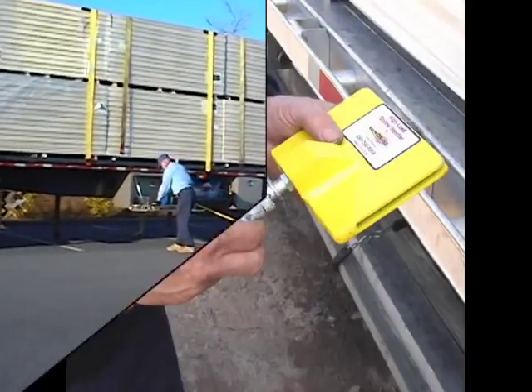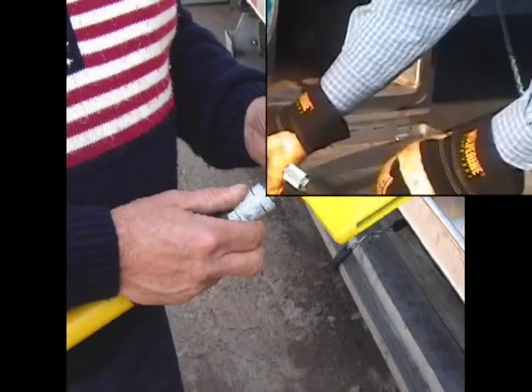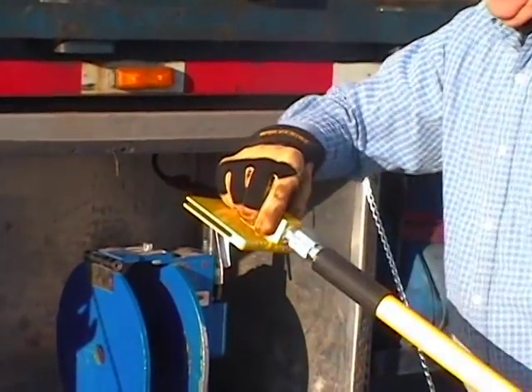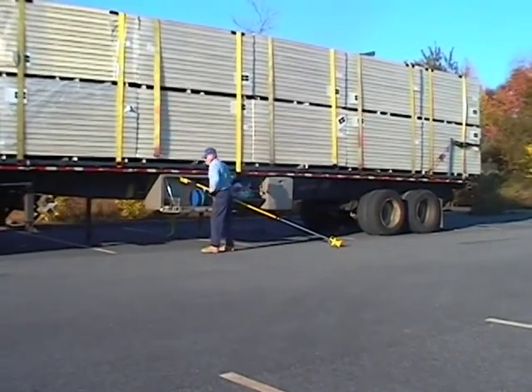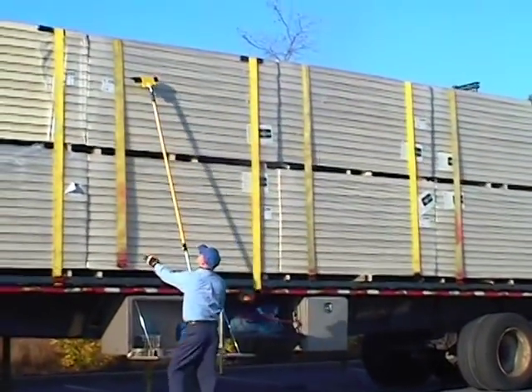And here's another feature. Just turn the pole around and you can snap the corner handler into the quick release fitting. That way it's easy to position your corner protectors. No more wasting time and effort climbing on your load.